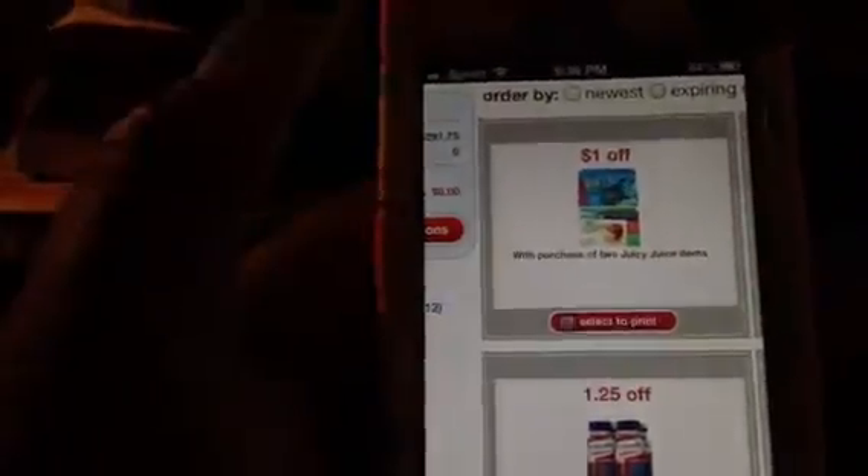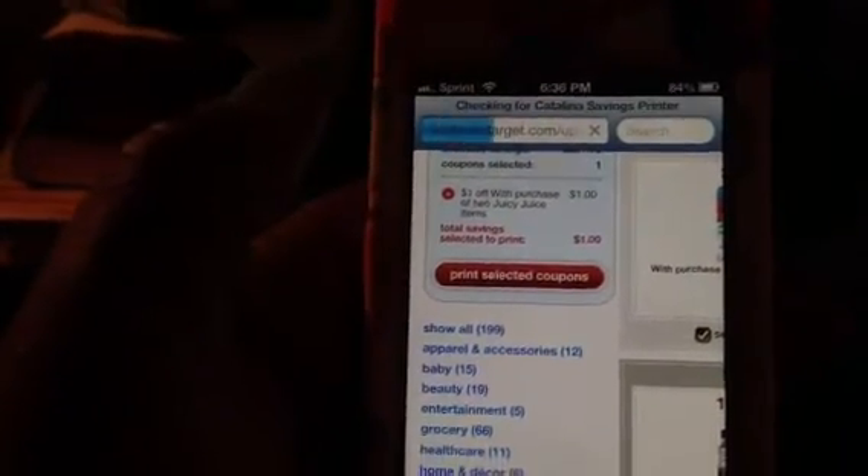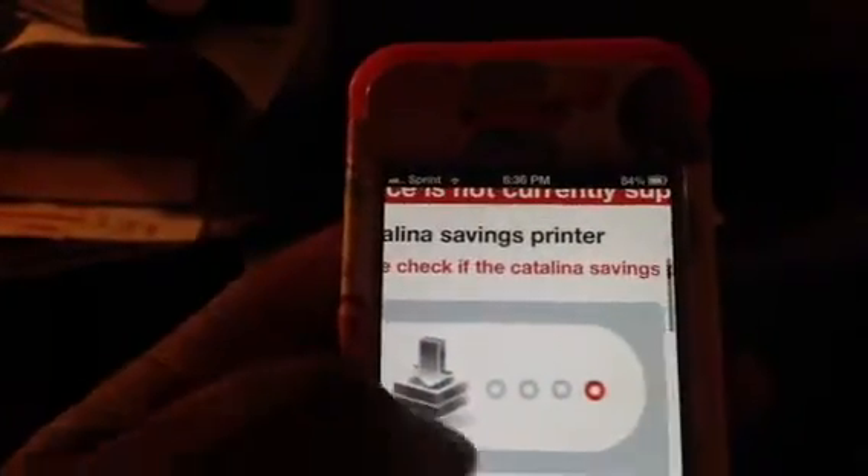I'm just going to randomly select a coupon. You see it says 'select to print,' and then just like on the website you want to print your selected coupons. Unfortunately, this isn't going to work from target.com — you have to download an application, and that Catalina printer application is not going to allow you to print from there. So what we just learned is you're not going to be able to print from something like target.com. Sorry about that.